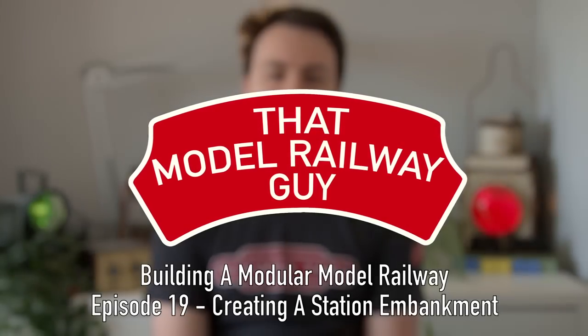Hello everyone, welcome back to my channel ThatModelRailwayGuy for another layout update from the Modular Model Railway. This episode is proudly sponsored as always by D-Rails Model Shop and this time also by Model Railway Scenes, a brand new sponsor for the channel and one that has made a big difference to the layout as you'll see a little bit later on.